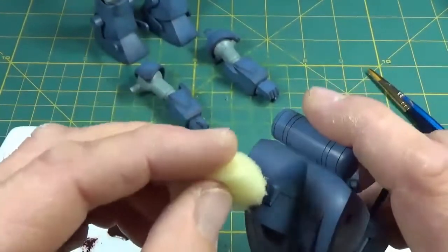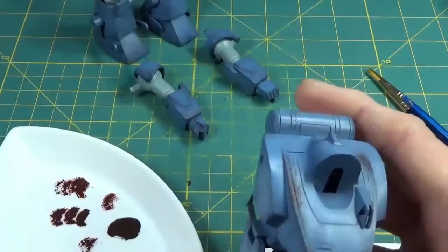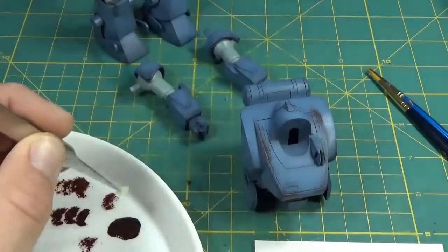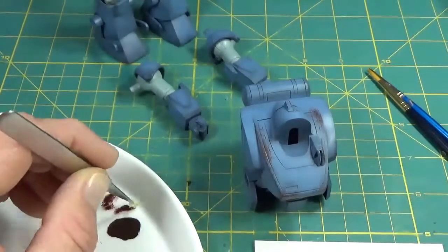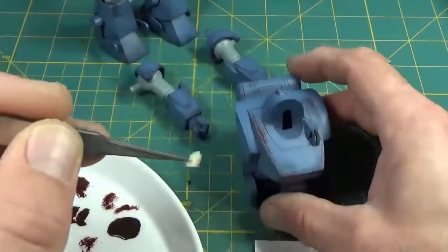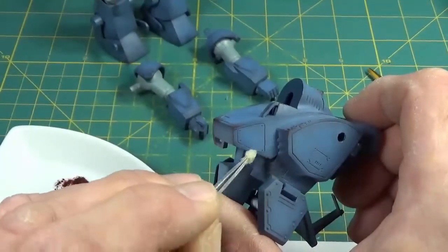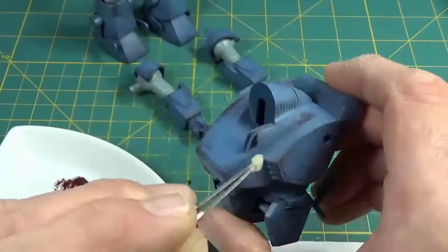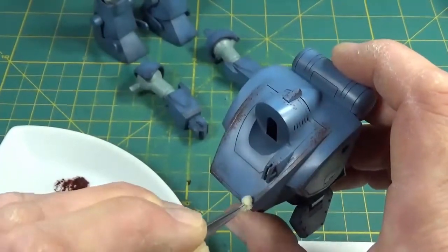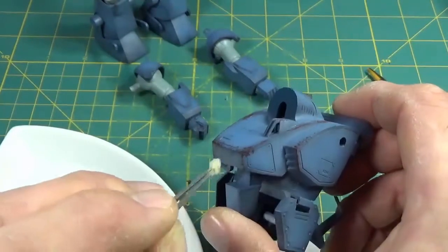We're going towards some extreme weathering here. Normally in the field, modern armies would touch up with spray paint and cover these places up — you want to maintain your vehicle as much as possible, it can save your life. But for the sake of science fiction we're going with heavy wear. Build up light coats gradually; you don't want to just slap this stuff on. Consider where the environment is — tree branches, bullets, whatever. If you have difficulty getting the sponge into tight areas, break a little bit off and use tweezers to get it where you want.